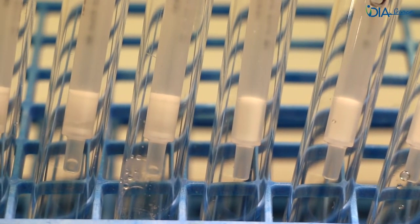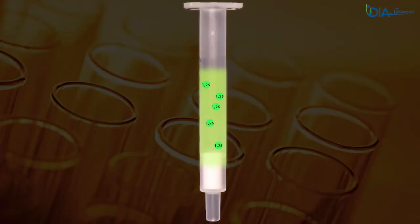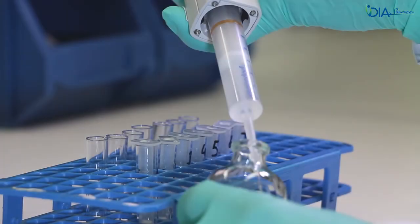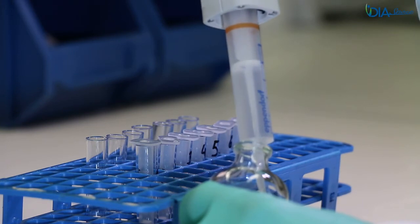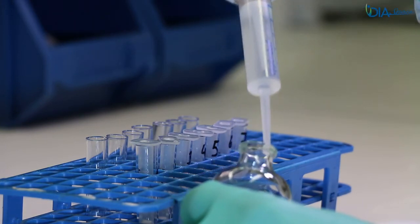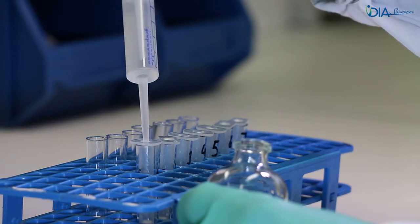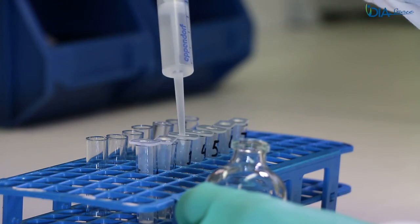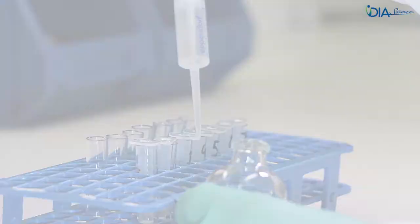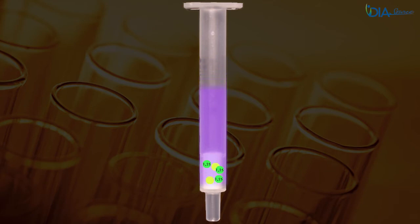Wait a few more minutes in case of any doubt. 1,25-dihydroxyvitamin D and some other similar molecules are retained on the silica phase. Add 1 milliliter of the washing solvent using the pre-saturation technique. Let draw by gravity during 10 to 15 minutes. Move to the next step when there is no visible liquid on top of the silica; wait a few more minutes in case of any doubt. Potentially interfering molecules are washed away from the silica phase.